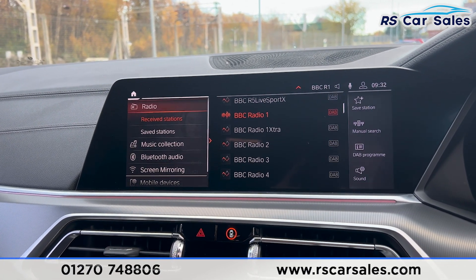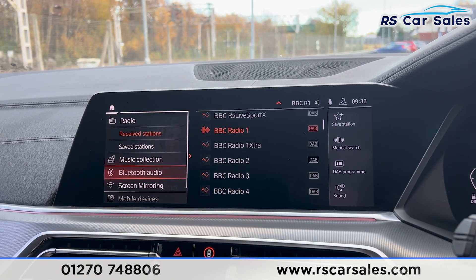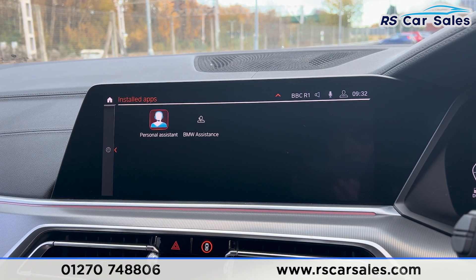On here you'll find we have the radio stations, media options with the music collection, Bluetooth audio, sat nav navigation, and Bluetooth phone connectivity for making phone calls. We also have various apps that are currently installed on the vehicle.